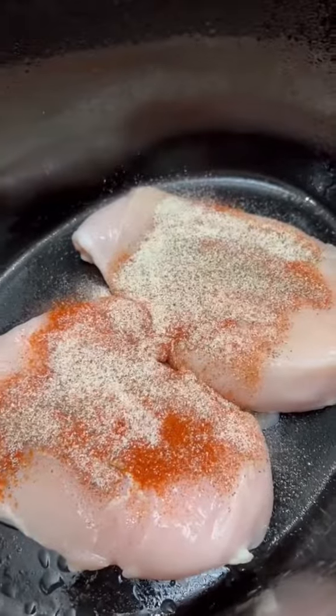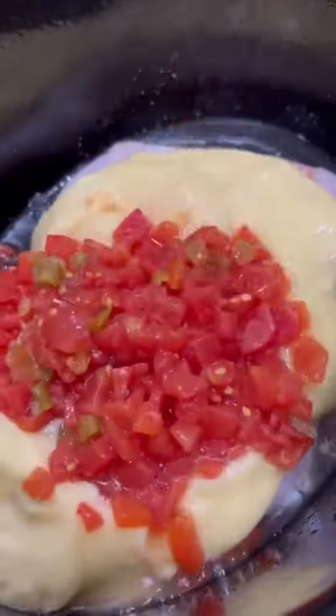To make it, just throw two chicken breasts into the crock pot with some salt, pepper, paprika, and onion powder, two cans of cream of chicken, a can of Rotel, and a tablespoon of garlic.